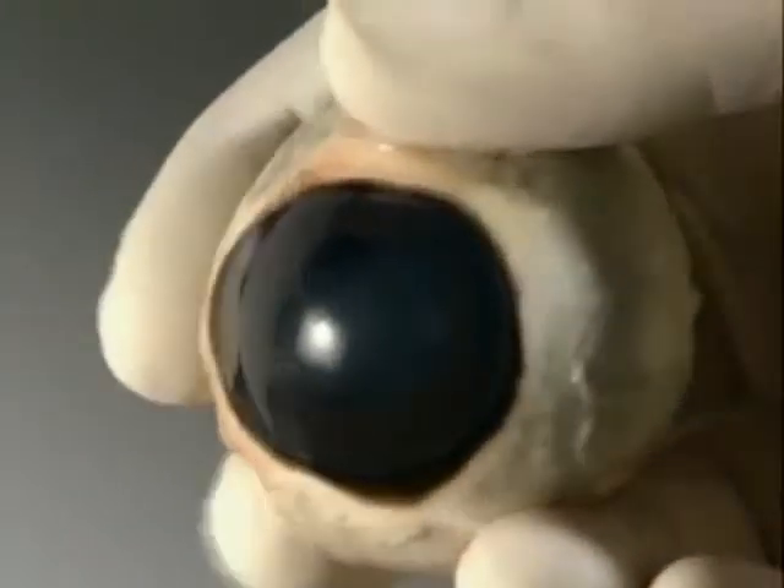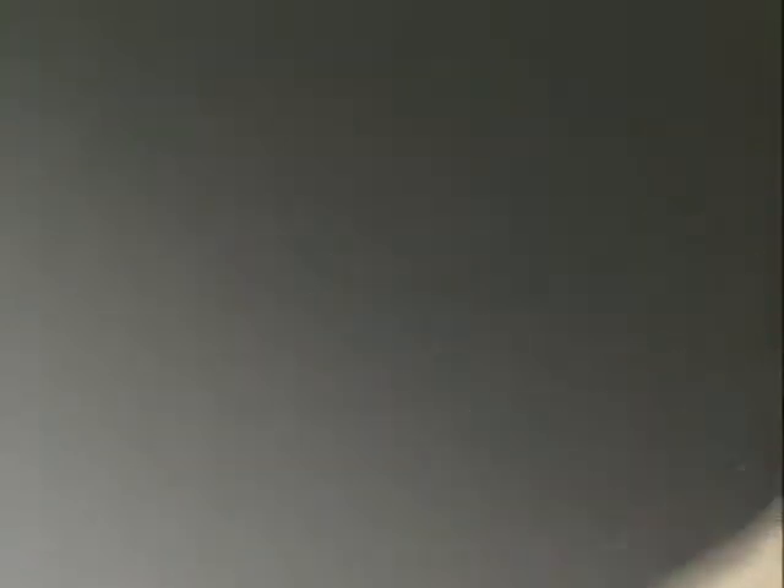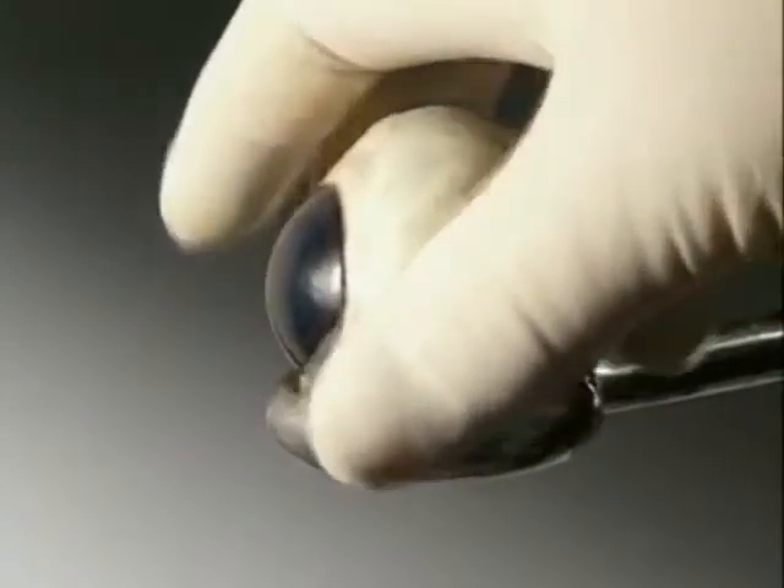This is a horse's eye. It has a similar structure to ours. The white outer covering is called the sclera.